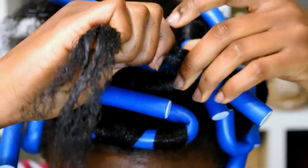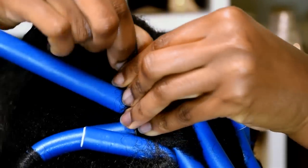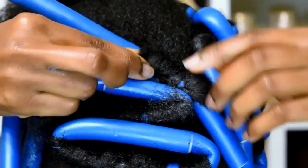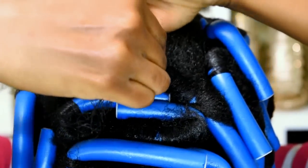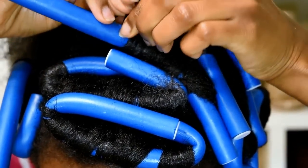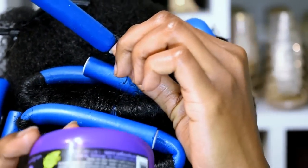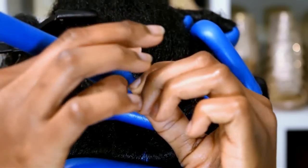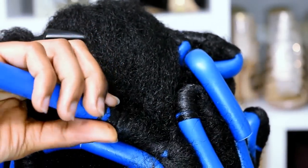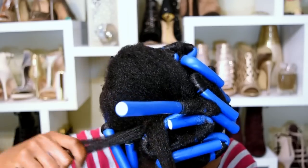Wrap the hair around the flexi rod — overlapping over the previous section of hair is perfectly fine, it won't affect the curls and may even secure the ends better. Just wrap around and smooth all the way down to the end. The brand of these flexi rods is Annie — I love this brand because I've tried a lot of brands and this is the best one from my beauty supply store. Use the Shine and Jam for the ends again, apply a little bit, and wrap around to smooth the hair so it's perfectly smooth from roots to ends.